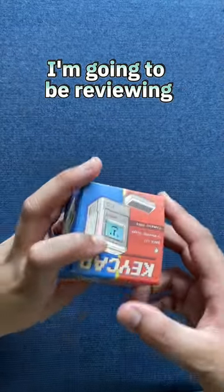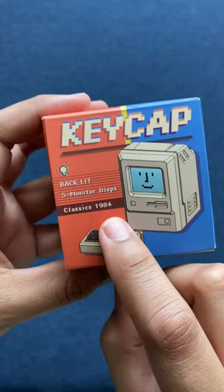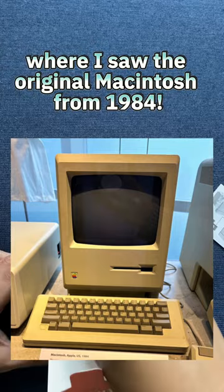In today's video, I'm going to be reviewing the 1984 Macintosh custom keycap. I've actually been to the Computer History Museum before where I saw the original Macintosh from 1984.